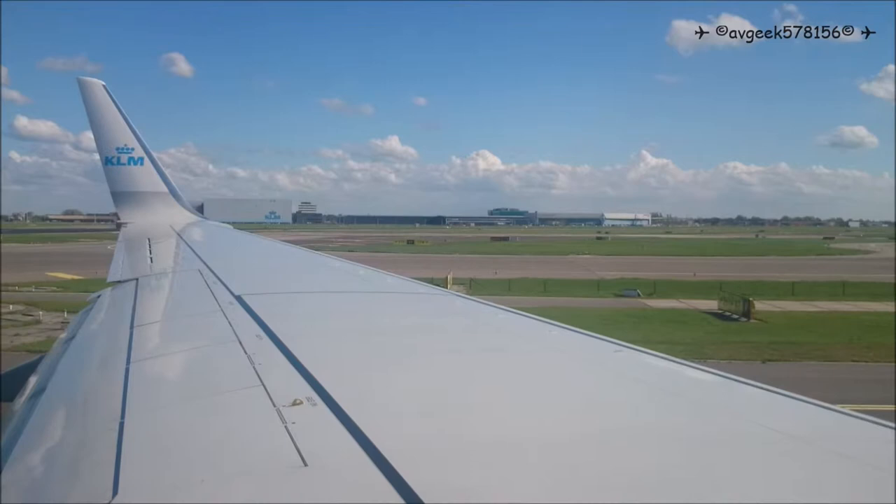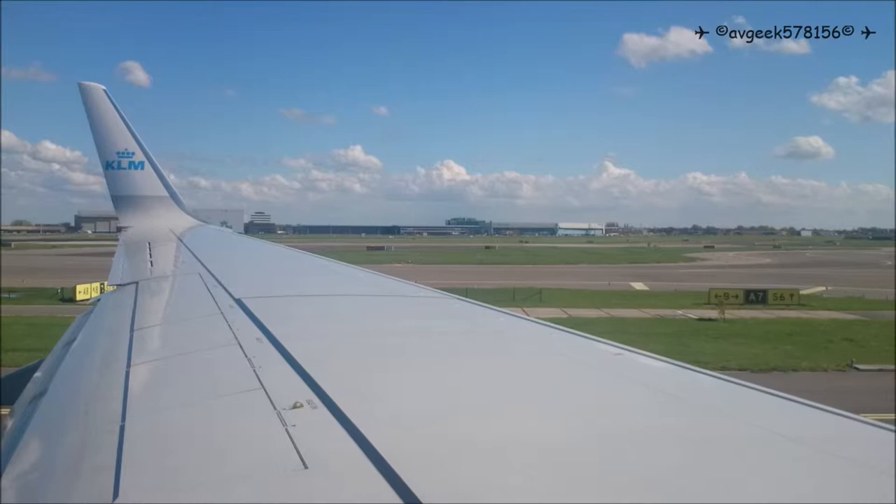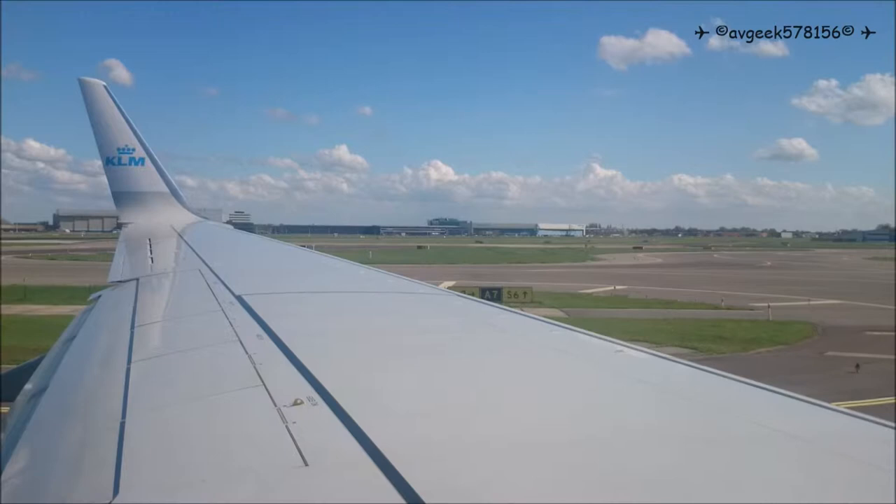Ladies and gentlemen, during taxiing, take-off and landing, please make sure that the back of your seat is in an upright position and your table is stowed. If you have any questions, feel free to ask the cabin crew. I wish you a pleasant flight.